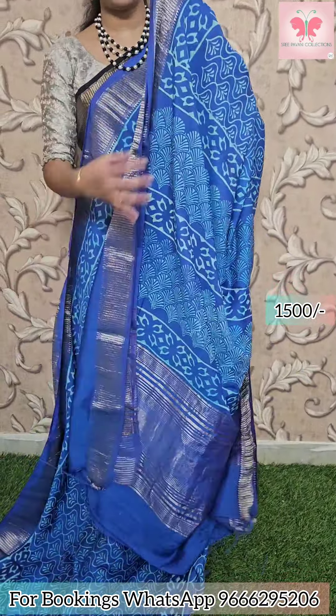Next saree: blue with white design all over until the borders. Zari borders and zari lines in the pallu as well. Plain blouse included. Price: 1500.